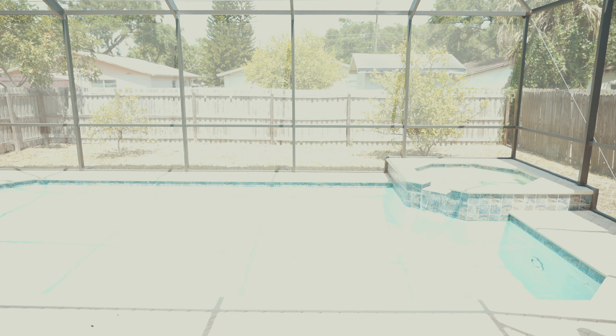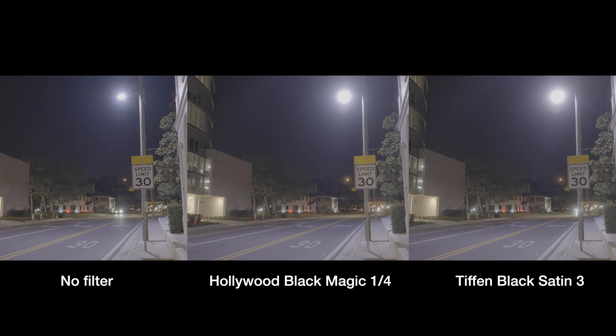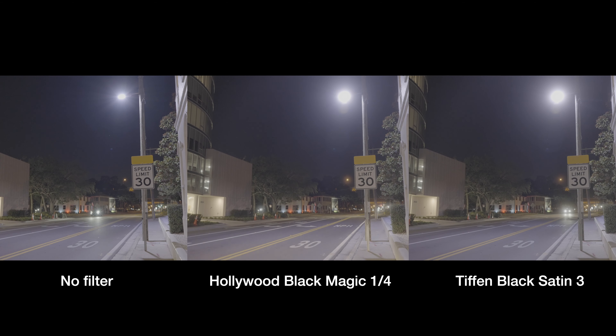Just a side note: when I say no filter for these outdoor daytime shots, I'm actually using an ND filter. I stacked that on top of the Hollywood Black Magic and the Tiffin Black Satin filters just for the exposure — to let less light into the image. But it doesn't do anything beyond that, it's just functional. Because if I truly used no filter outside, then this is what the image would look like.